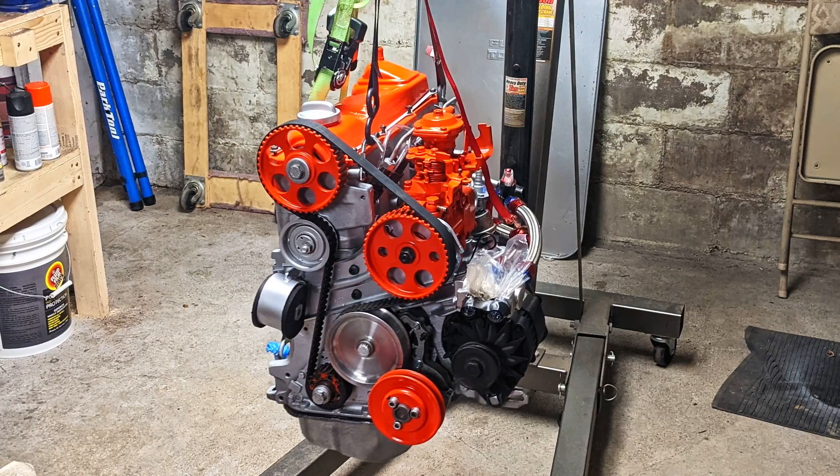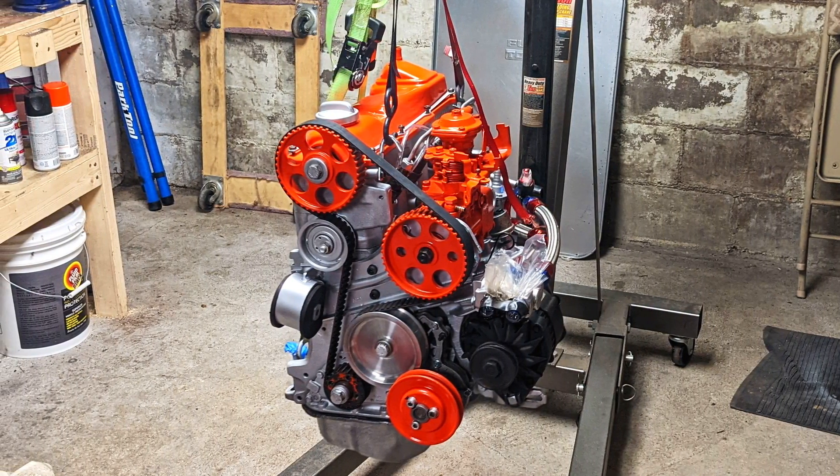Hi, welcome to the Oliver Fetter YouTube channel. Today is a much anticipated video — I am recapping my engine rebuild from this previous summer.